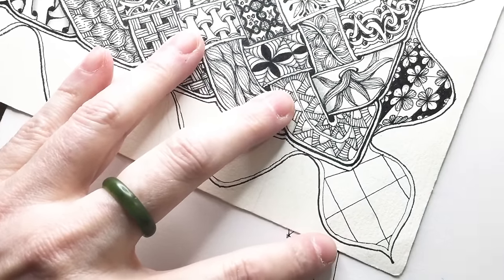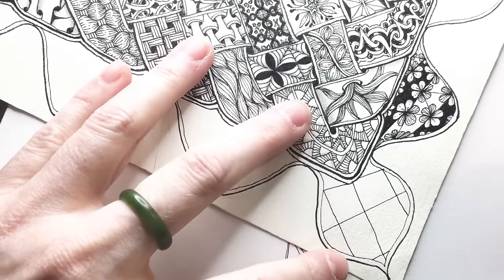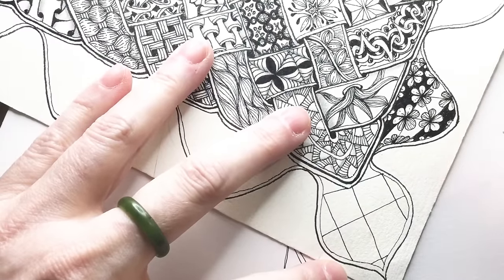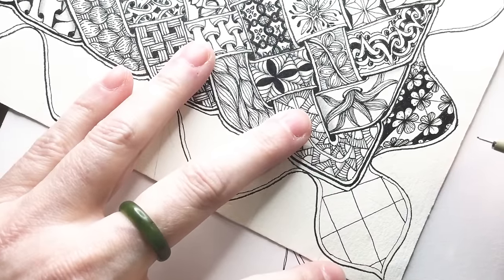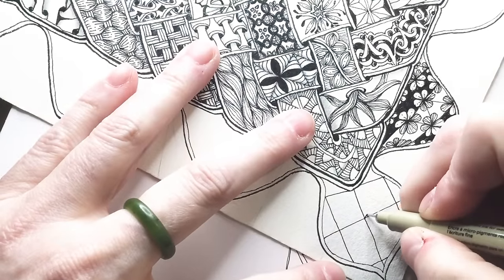As per always, let's see if we can salvage this. It's a good thing I'm easy going about this stuff. Let's get started — let's start with an X in each box.